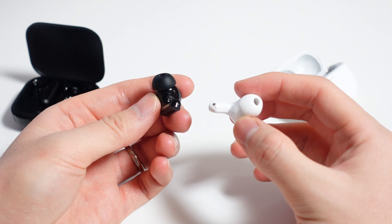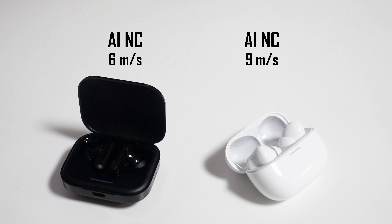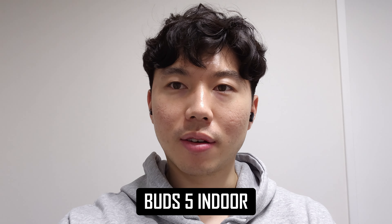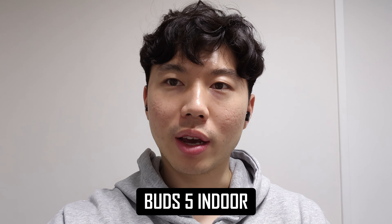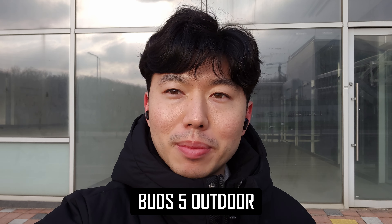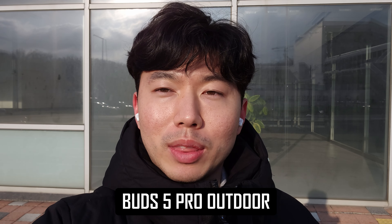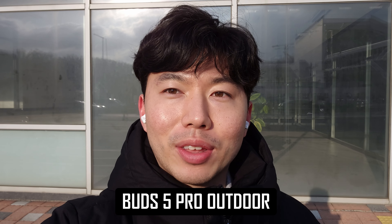In terms of mic quality, the Redmi Buds 5 come with a two-mic setup while the Buds 5 Pro come with a three-mic setup. Both earbuds support AI noise cancellation for phone calls, which blocks out wind up to 6 meters per second for the Buds 5 and up to 9 meters per second for the Buds 5 Pro. I found both to be more than good enough for calls, but the Buds 5 Pro recorded slightly cleaner audio with less distortion. What you're listening to right now is a mic test of the Buds 5 in a quiet indoor environment, and now you're listening to the Buds 5 Pro in the same environment, then both outdoors in a busy area. Let me know what you think in the comments.